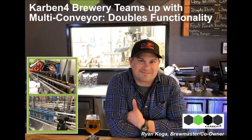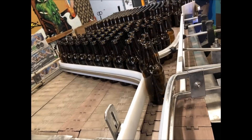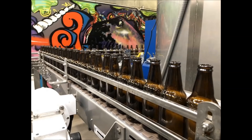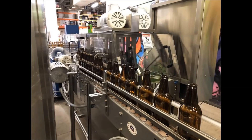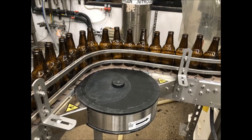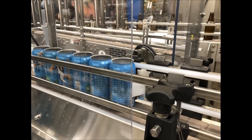Let Carbon4 Brewery tell you how they teamed up with Malti Conveyor to double their functionality. Carbon4's objective was to add a new depalletizer and new can filler sealer into the existing layout without having to buy a bigger building. They had to move empty cans and bottles into single file from a depalletizer to a rinser, from the rinser to either the bottle or can filler, and finally on to the labeler and hand pack station.